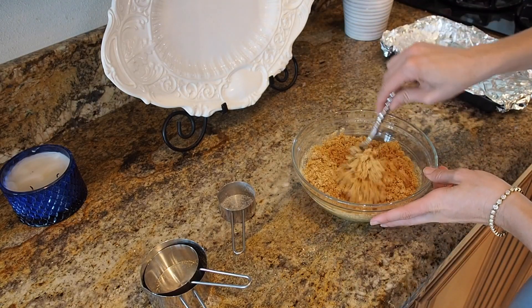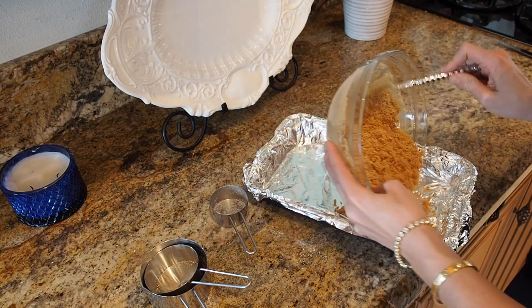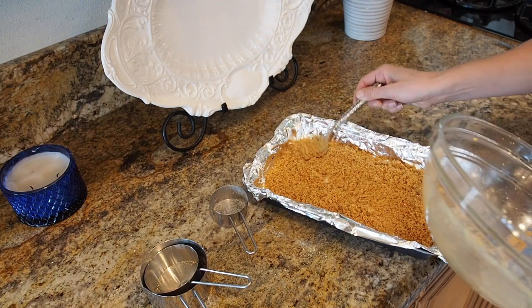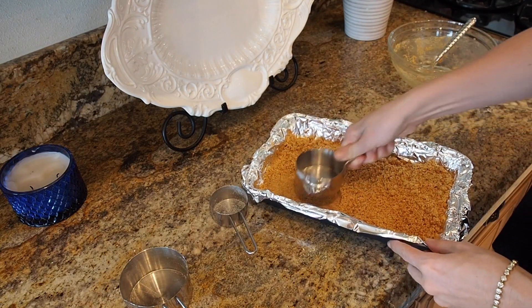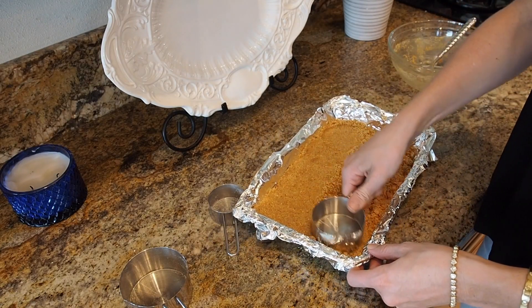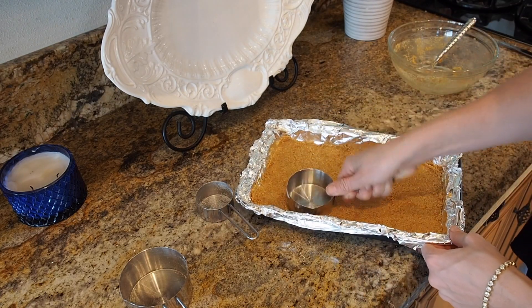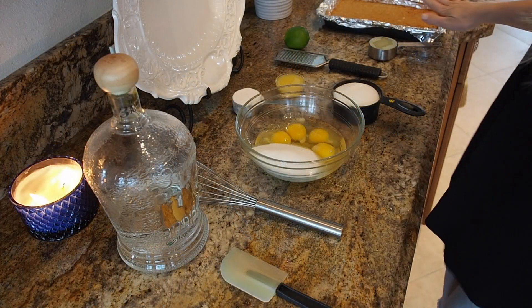My oven is preheating at 350. We're gonna put the crust in the pan, spread it around evenly, and press it down firmly around all the edges in a nice even layer. Then we'll put this into the oven and let it bake. While it's baking we're gonna make the filling.